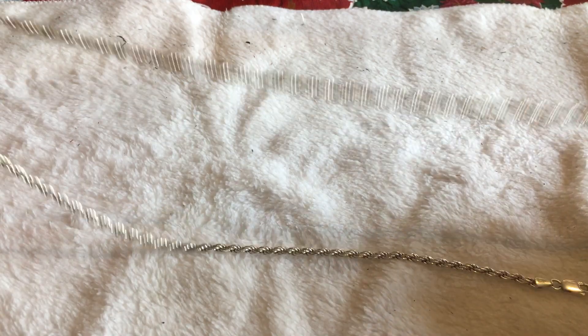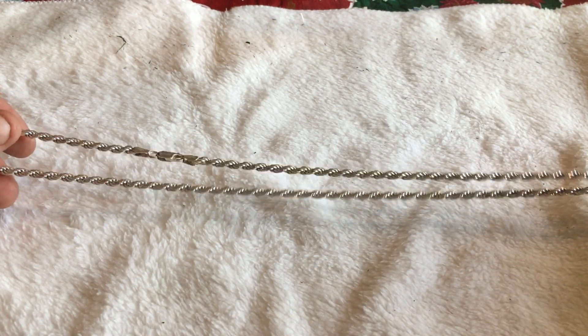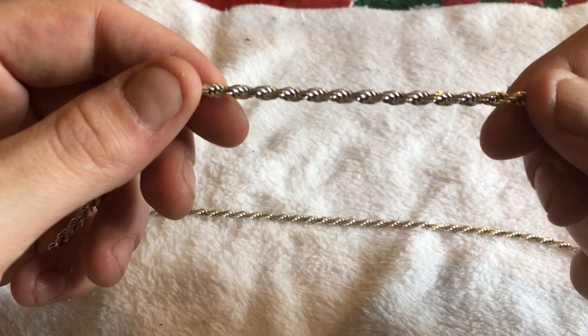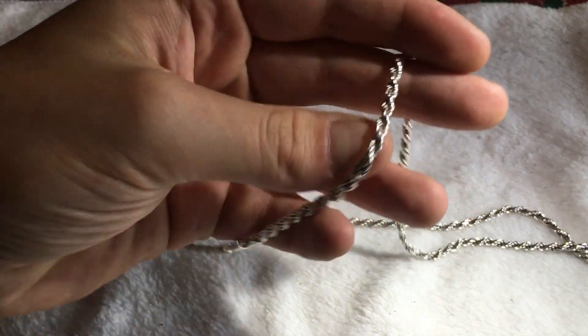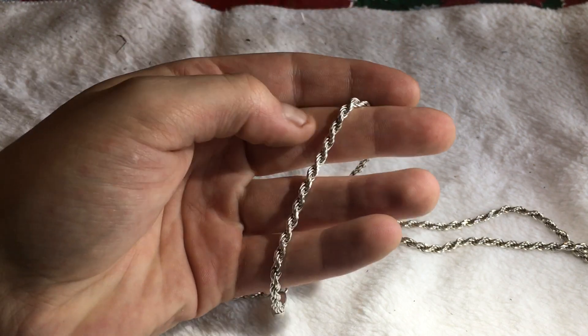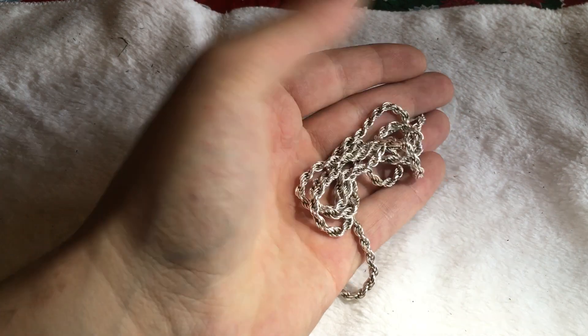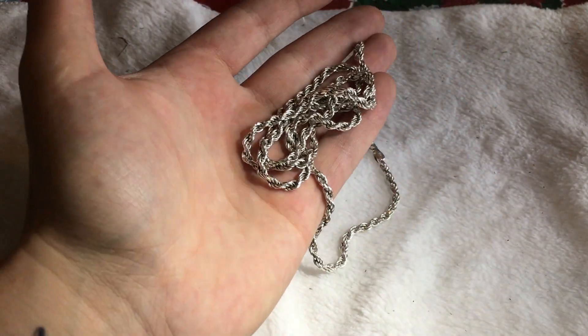I've rocked these since I was a kid. One of my first chains was a rope chain. They've been a staple in the jewelry community ever since — whether they're iced out or not. They don't have to be iced to be drippy. They're shiny. This hasn't even been polished in a minute, and it's still nice and shiny — not like stones, but it shines.